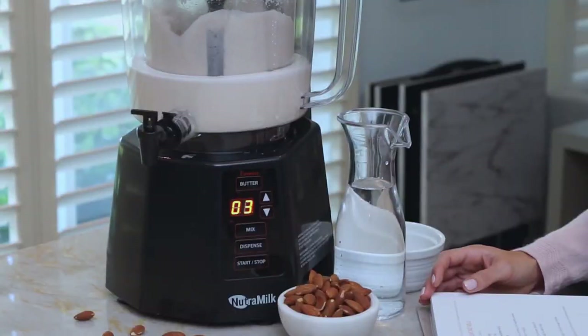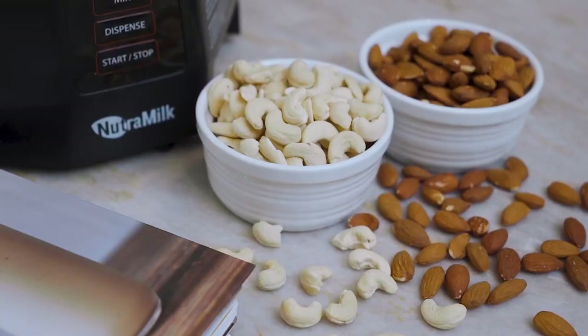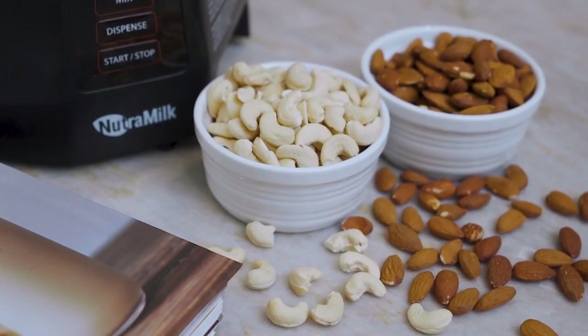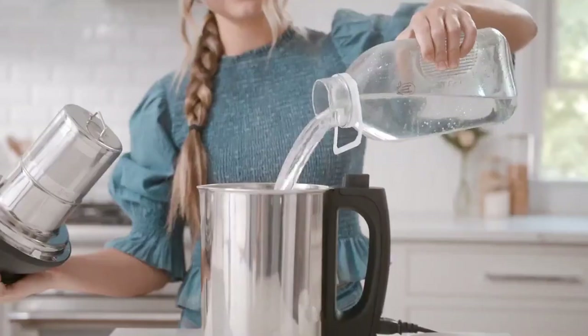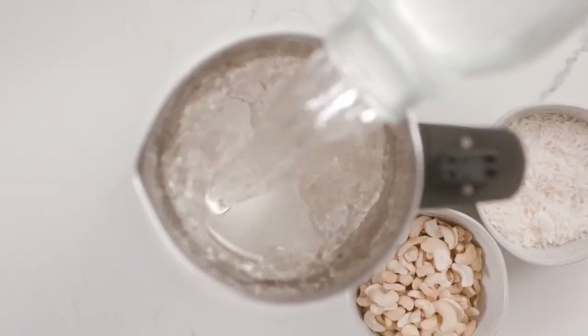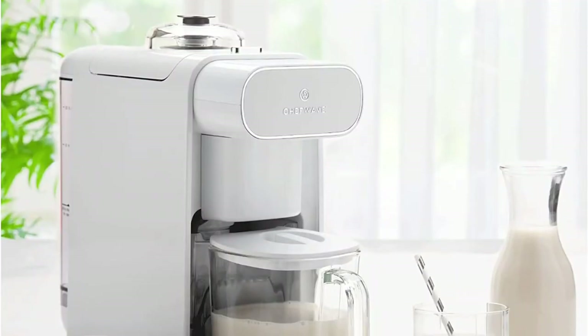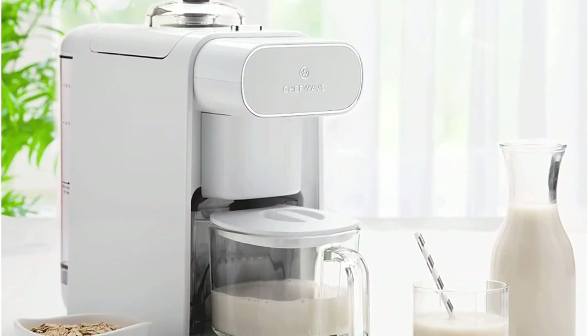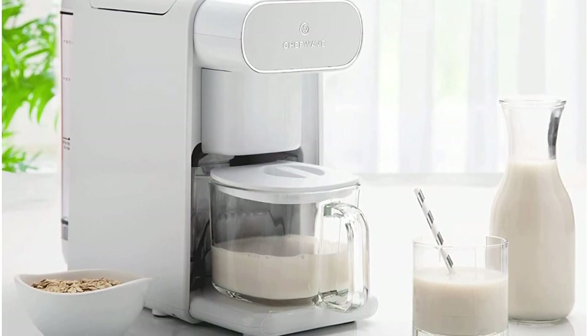Nut milk makers are a valuable tool for those who prefer plant-based milks, as they make it easy to create homemade nut milk with minimal effort. With the ability to control the ingredients and avoid additives, these machines provide a healthy and cost-effective alternative to store-bought nut milks. Additionally, the versatility of nut milk makers allows for customization of flavor and texture to suit individual tastes.